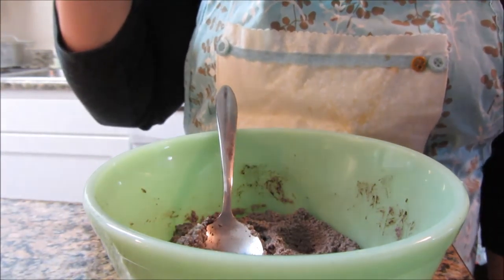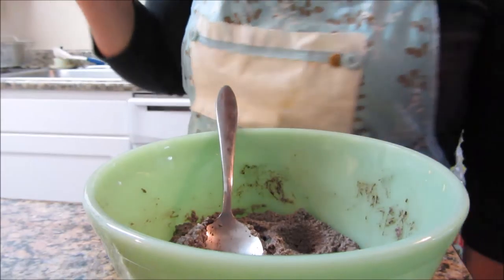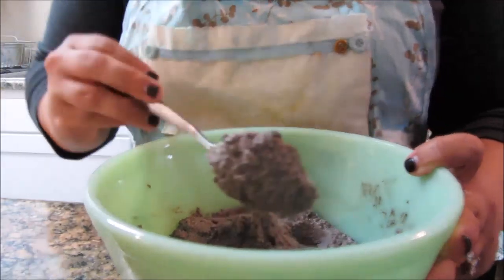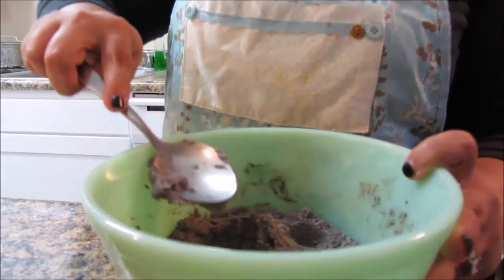That's much better — it wasn't bad before but it wasn't the way I liked it. Alright, so that is done.